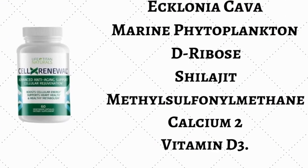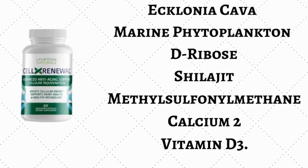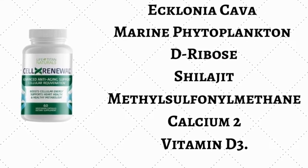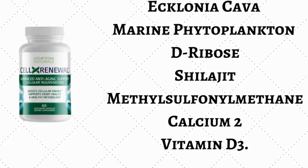The main key ingredients of Cell X Renewal are Clonia Cava, marine phytoplankton, D-ribose, Shilajit, methylsulfonylmethane, calcium, and vitamin D3.